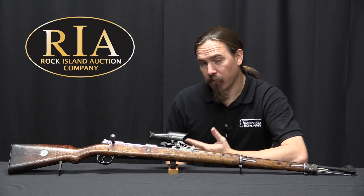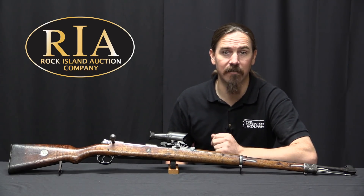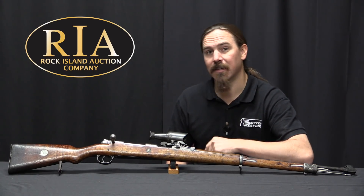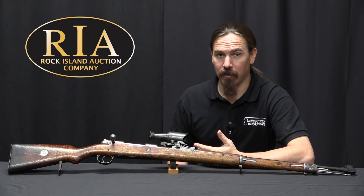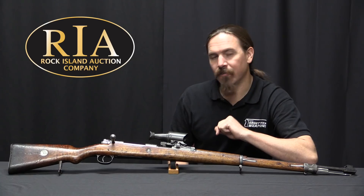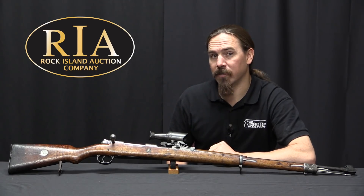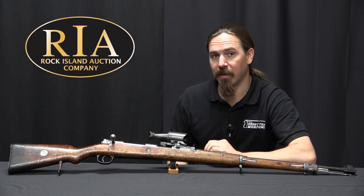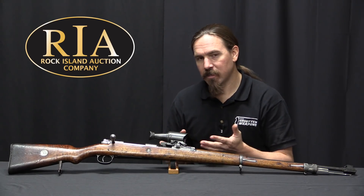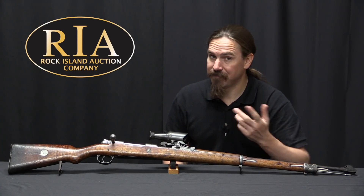Unfortunately I don't have any good production numbers or timelines for these optics. As far as I can tell that information is lost — none of the good reference books have it, and you're lucky to find a reference book that even talks about this in any depth beyond one snapshot. I think we can pretty safely assume that it didn't work out as well as had been hoped, just by the fact that these things are so incredibly rare today. They're far rarer than standard pattern German sniper scopes, and you would think if this had worked out well they would have made more of them.